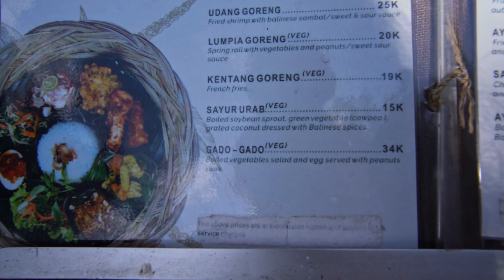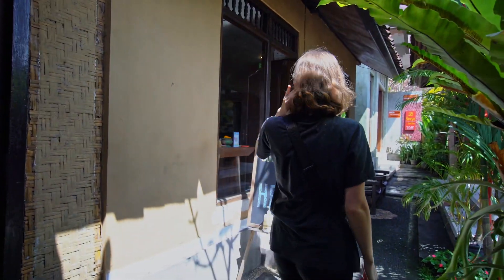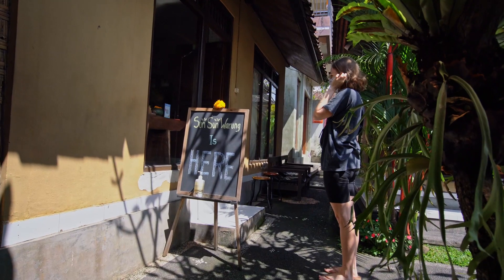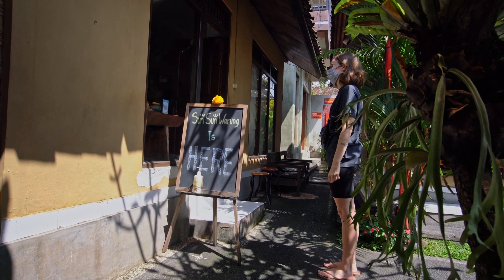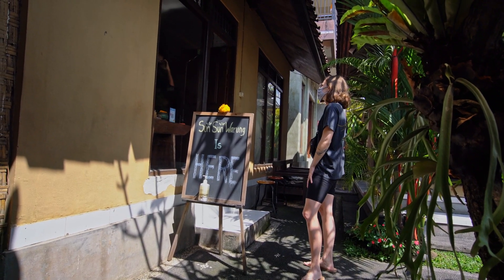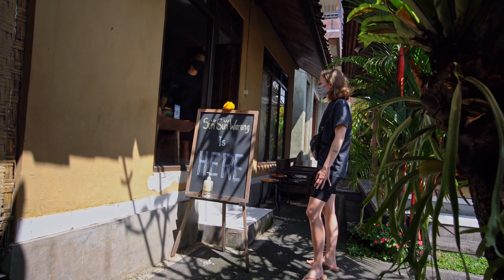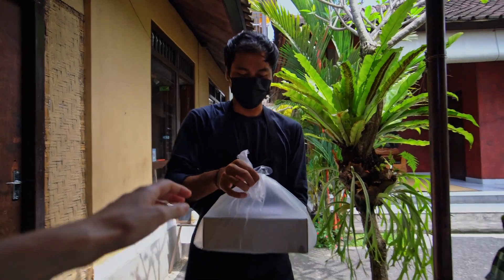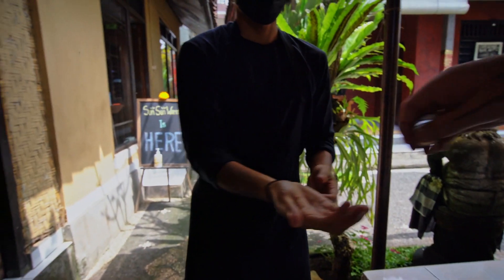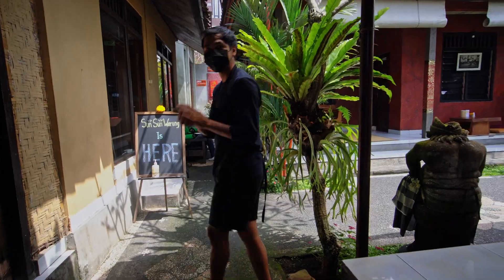I'll just leave out the egg so it's vegan — perfect. I ordered one Gado Gado, vegan with no egg. Thank you so much!